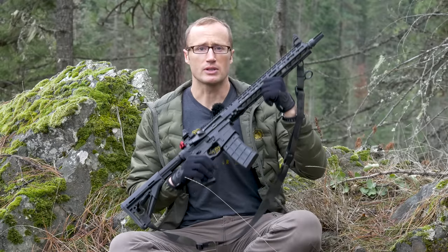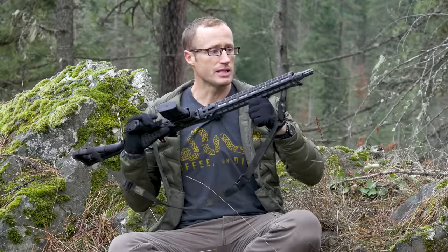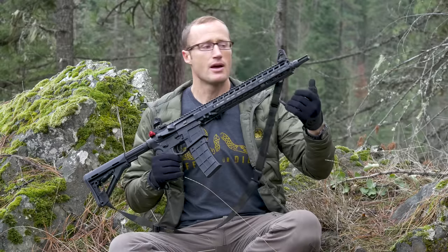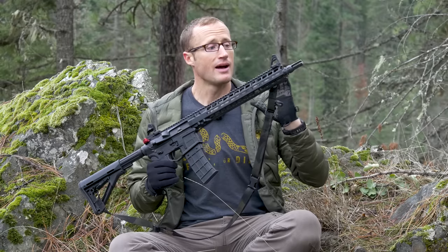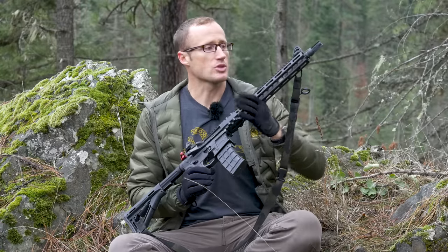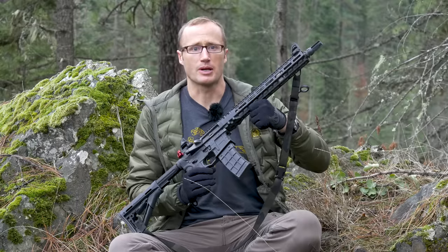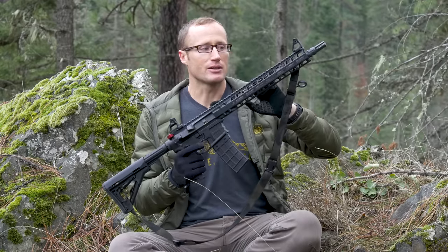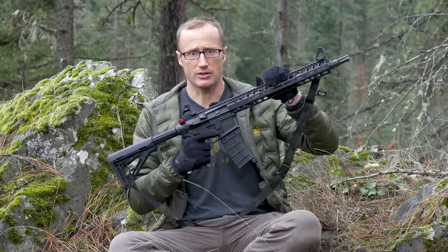As far as the barrel, it's 416R stainless steel with a one-in-eight twist. This happens to be a 14.5-inch pinned and welded with a Dead Air flash hider that interfaces with Dead Air suppressors. I'll say I'm not a huge fan of it — not because it doesn't work, but for my needs a muzzle brake would probably work better. This is what came with it, but more on the barrel later. It is guaranteed sub-MOA with Black Hills ammunition.